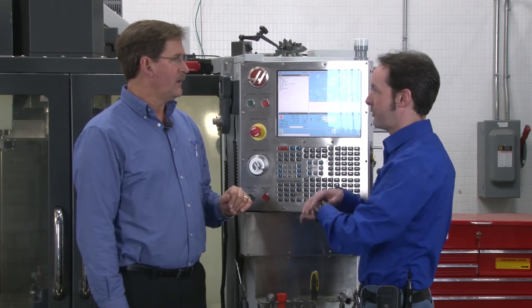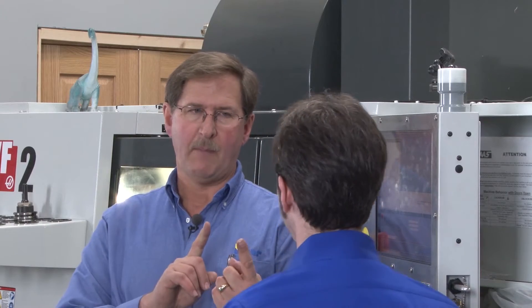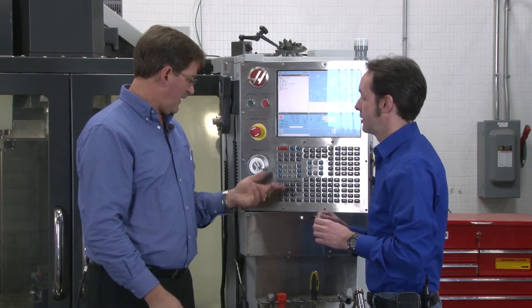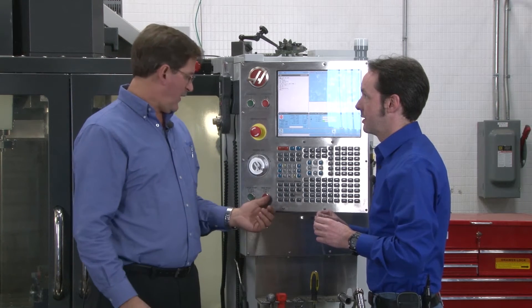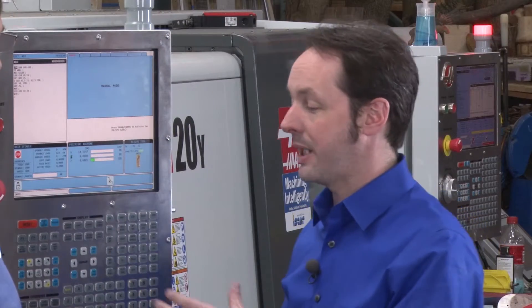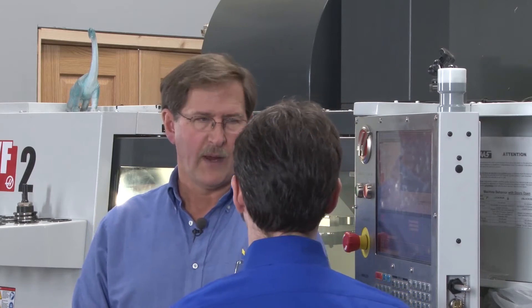Feed Hold will stop everything — like if you're in the middle of a tool change, it'll stop. It won't stop the spindle, but it'll stop when the axes go to move. There's really no reason ever to use feed hold unless you had a big fixture in the way and didn't move it for the tool change, or maybe you meant to do it before the tool change but didn't quite get it in time. That kind of stuff happens.